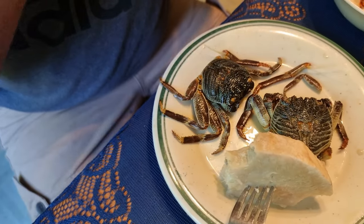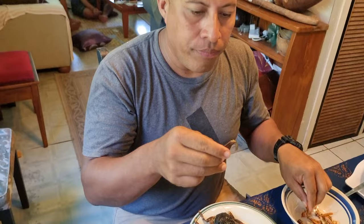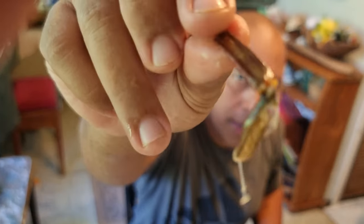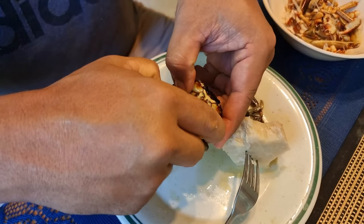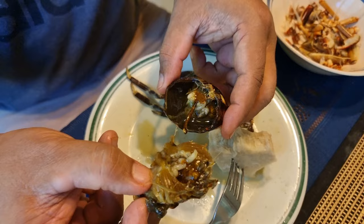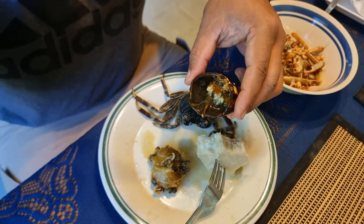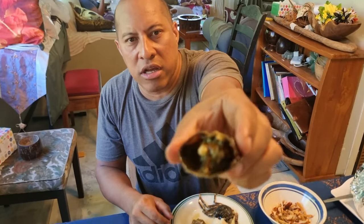These kamakamas here are still fresh. Now we've got to the back of it — this is where a lot of the meat is at. This is still all raw. See all the fat inside.